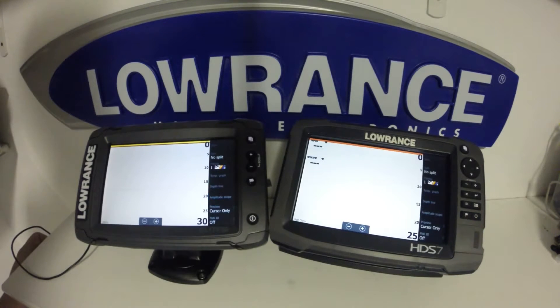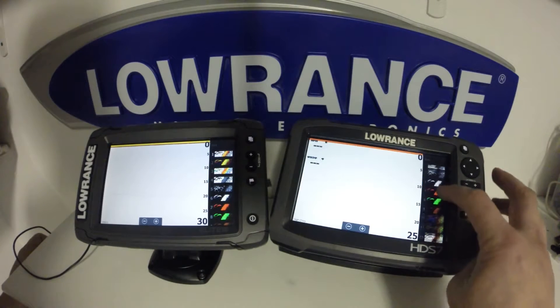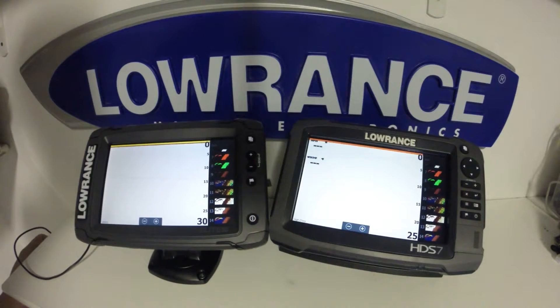When we go to our View option, it's exactly the same with no differences. The same color palettes that are available on the Gen 3 are also available on the Elite TI.